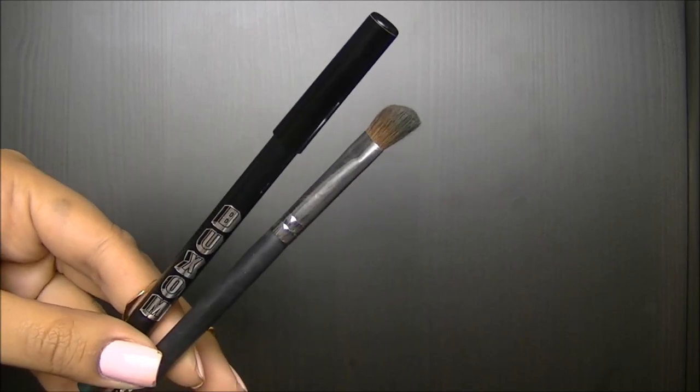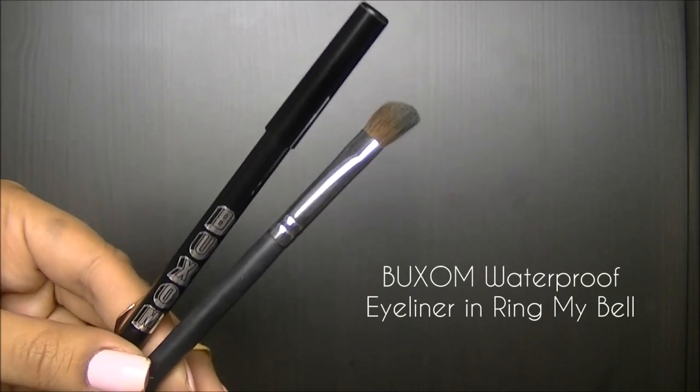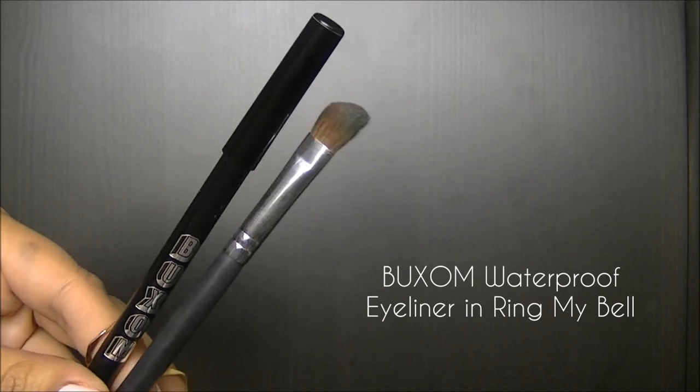Because this liner is so creamy, I'm going to use this in my crease for a little bit more definition, and I'm going to blend it out with an angled shadow brush.